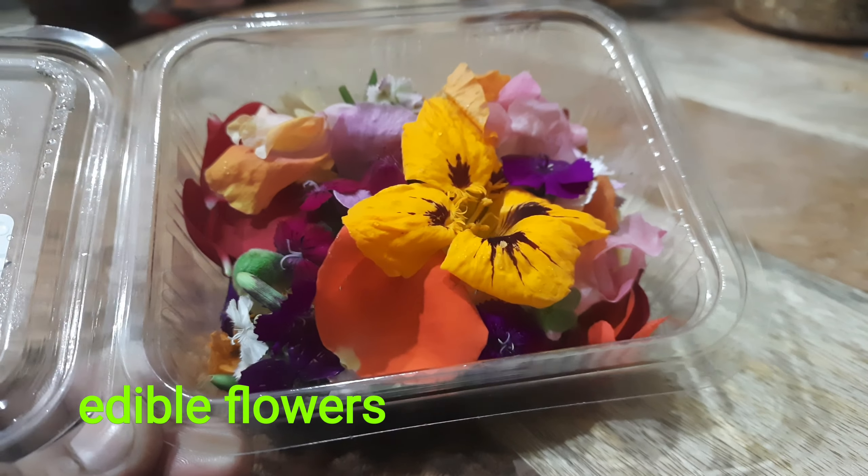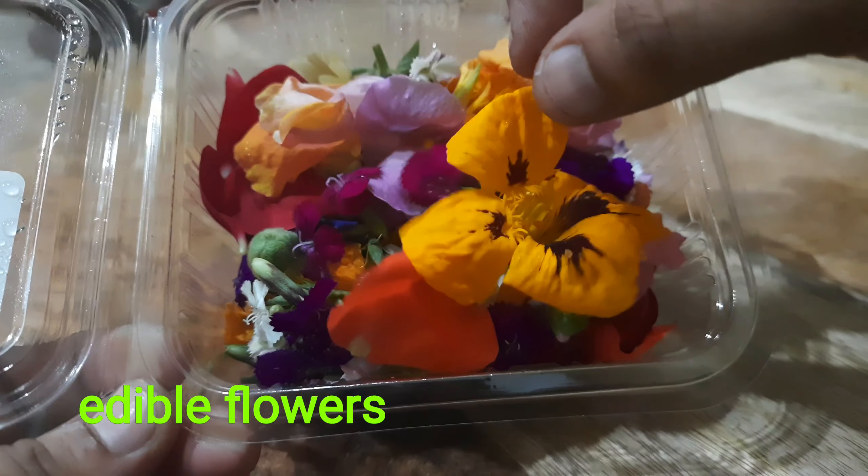Hello everyone! Welcome to Swanna's Kitchen. In this video, we have edible flowers. I will show you the packing.